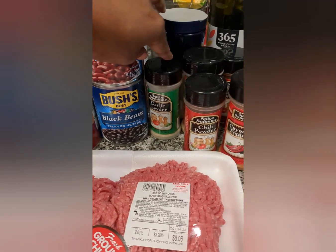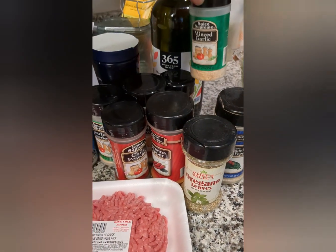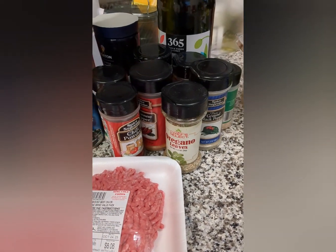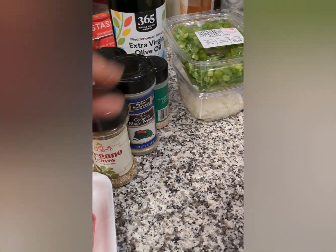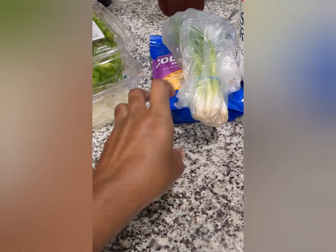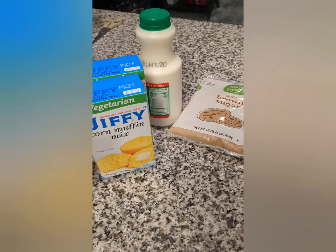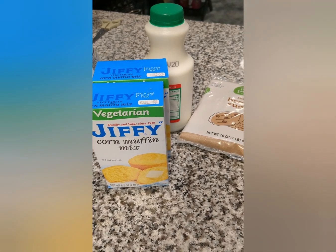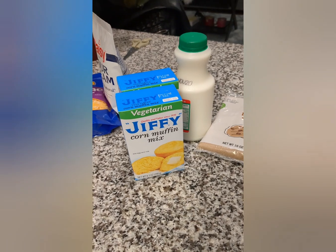Chili powder, cayenne pepper, garlic powder, oregano leaves, black pepper, kosher salt, minced garlic if you want, another chili pepper, onion powder, and olive oil — I'm going to be sautéing my onions and bell peppers in olive oil. Then I'm going to top everything off with some Colby Jack shredded cheese, green onions, and sour cream. And of course, my favorite that you guys have seen me make numerous times is my deep dish buttery honey cornbread. Let's get started.